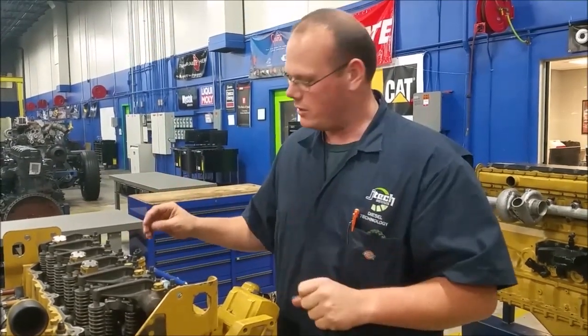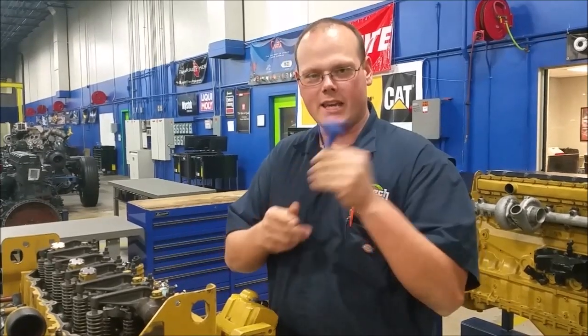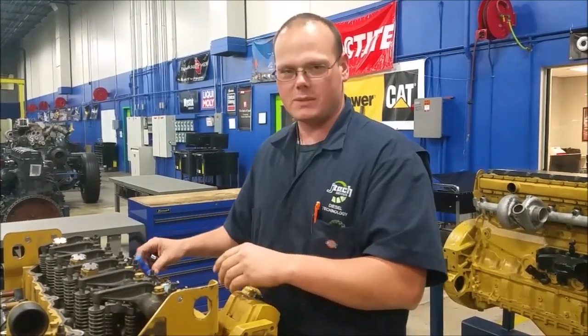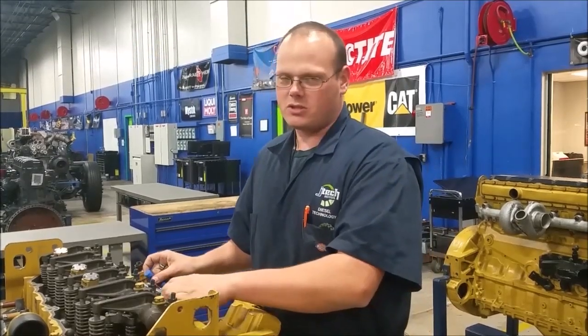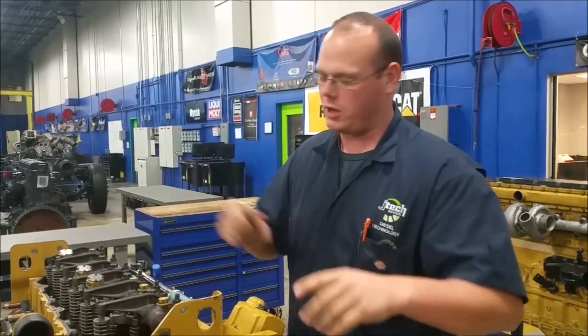Second, the tools we're going to use: we're using a hex key or Allen wrench, a feeler gauge to find our adjustments or spacing, and a torque wrench. This is an inch-pound torque wrench. We just need to get 22 pounds, so if your torque wrench goes to 22 pounds, you're good.